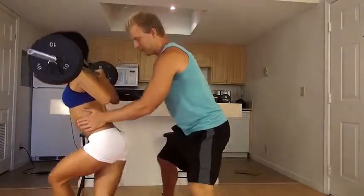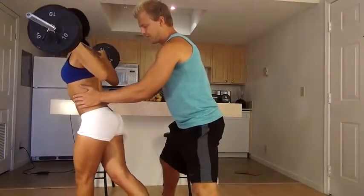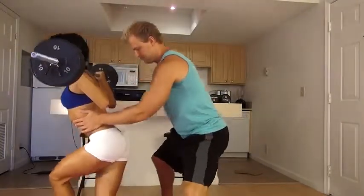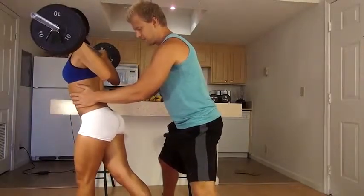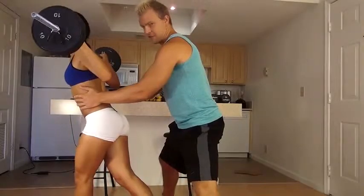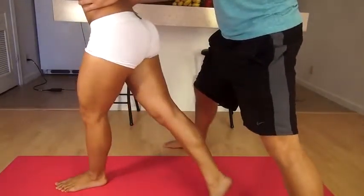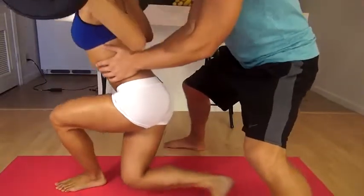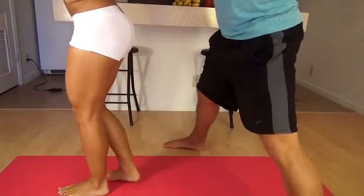Feeling that? Feeling your butt really work? Yeah. Nice and slow, feel it work every time. What number is that? Five. All right, five more. Nice and slow — feel that butt work. The heavier the weight, the more you're going to build that butt up. This is a Kirti Lunge — it's one of the best ones to isolate your butt, and they work your legs out also. Squeeze that butt. Good job. How's that feeling?